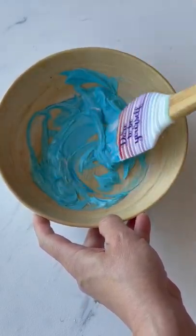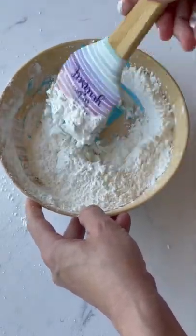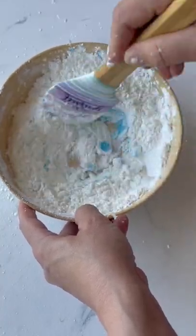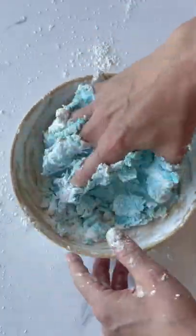Next, I'm adding cornstarch. It's a one-to-two ratio — that's basically what you want to do with all these recipes. So if you're using half a cup of lotion or cream or whatever, you want to do one cup of cornstarch. That's what I'm doing.